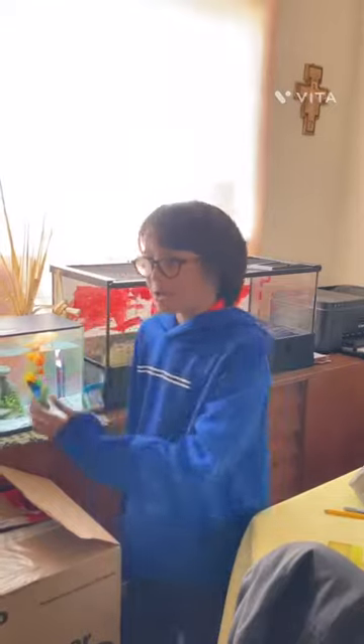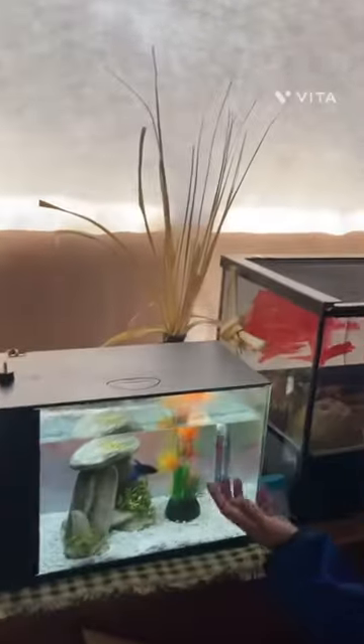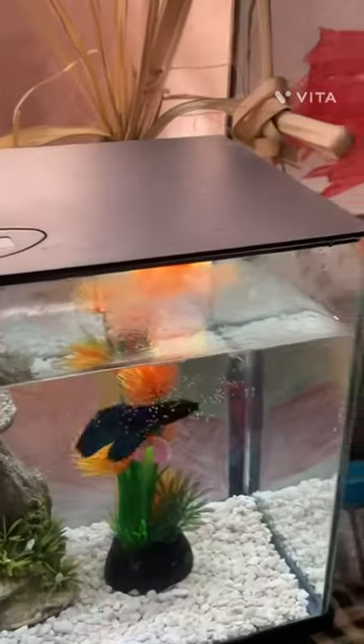What's up everyone, my name is John Henry and my YouTube channel is Johnny's Fish Farm. We are here with my betta fish, as you can see, and my hermit crab tank — I didn't show you that yet.